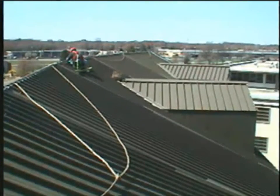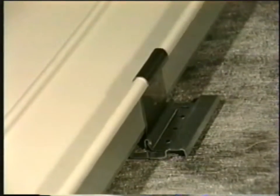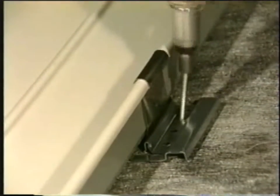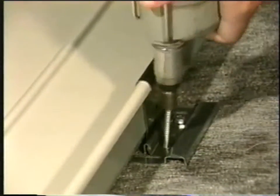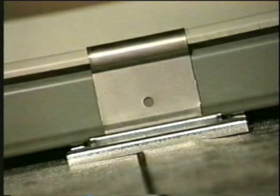Contact your ZipRib sales representative or the engineering department for specific information on your project. On nailable decks like plywood, the maximum clip spacing is always 24 inches on center and two number 14 screws per clip must penetrate the plywood one inch minimum. The fastener head must be small enough that it does not protrude above the base where it can wear a hole in the panel.